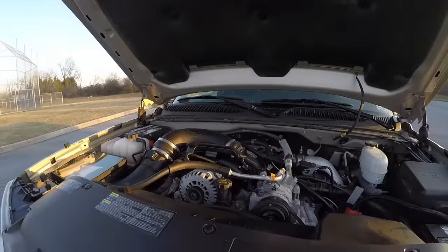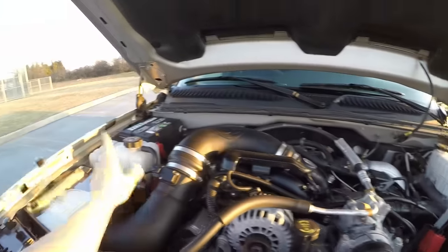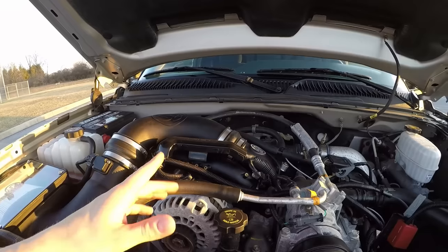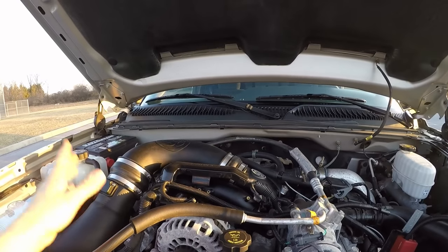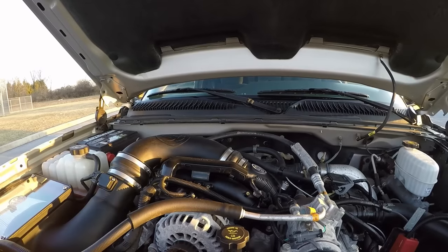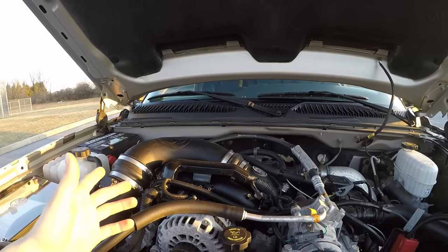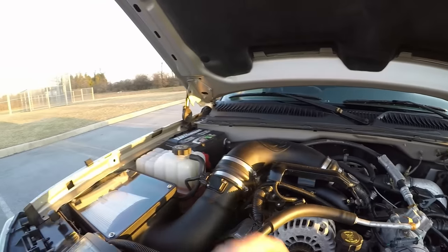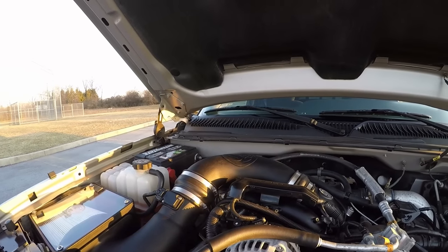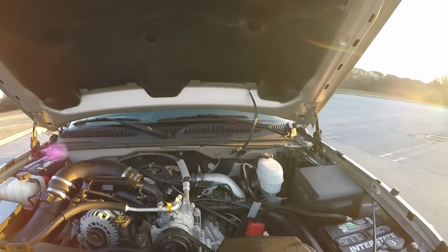That is all the engine modifications — pretty simple and straightforward. I also replaced the coolant since they drained it for the EGR delete. I just had all the coolant drained and put in new coolant. The truck is 11 years old and only has 13,000 miles, so the coolant was probably never changed. I went ahead and put in some GM Dex-Cool.